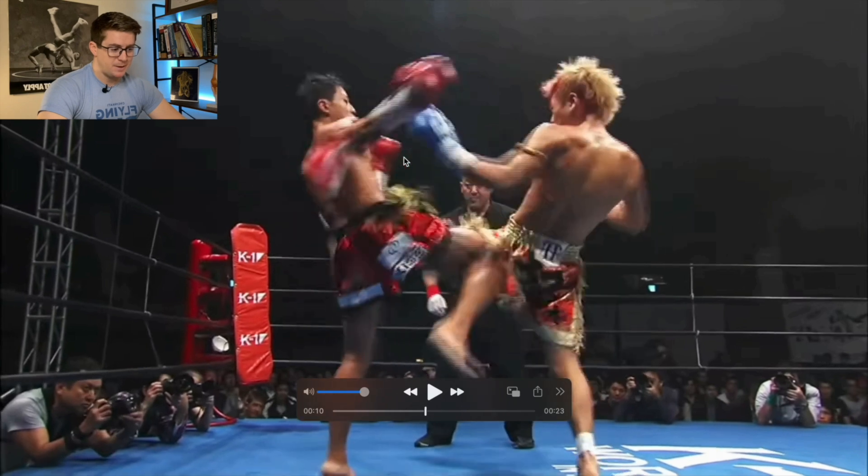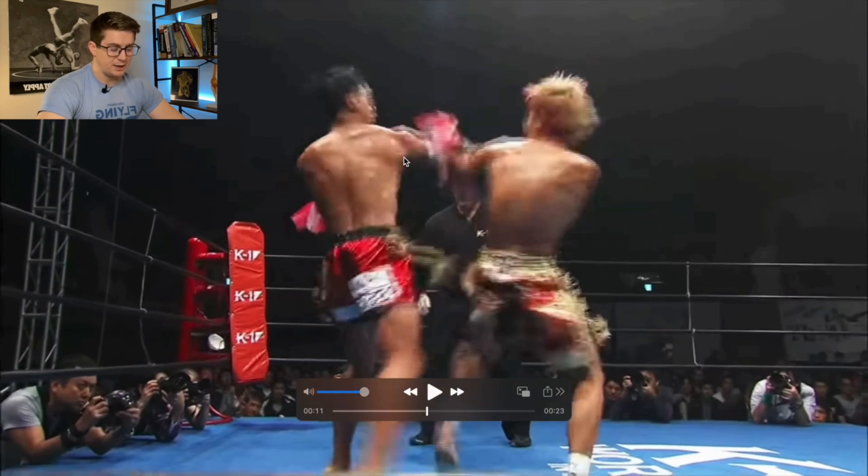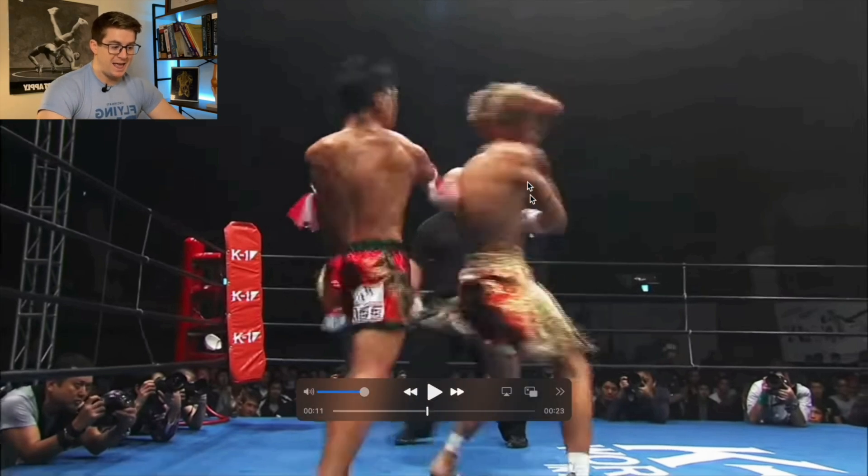So after the teep, which kind of doesn't hit like he wants it to, he plants his front leg and we're gonna start here. Typically we look at the rear leg being a triple extender. It's a little bit different here since his back is essentially facing his opponent as he starts to plant and create that good kinetic chain.